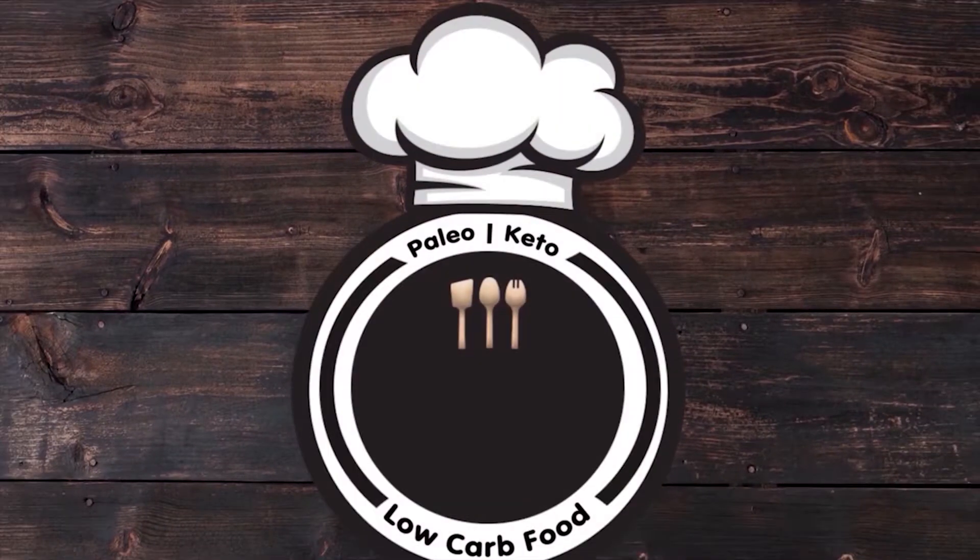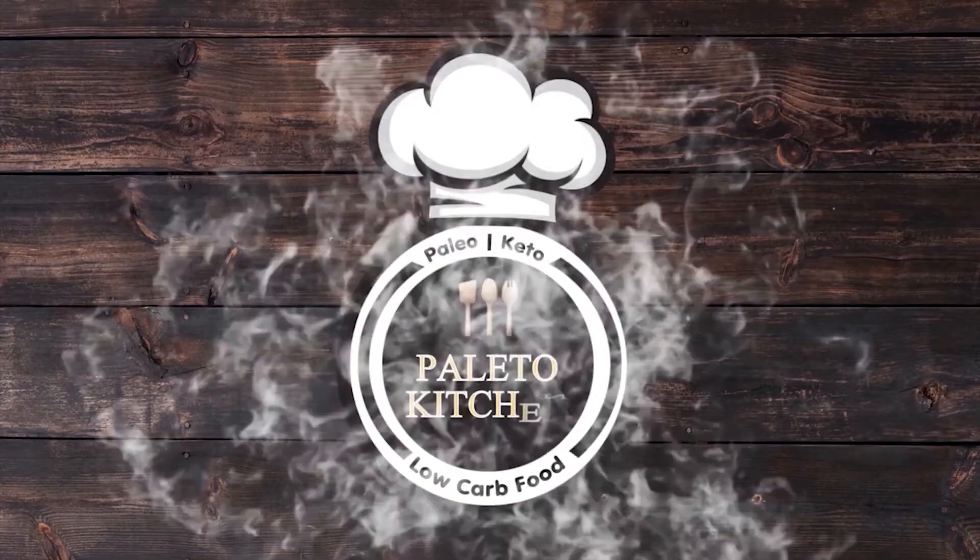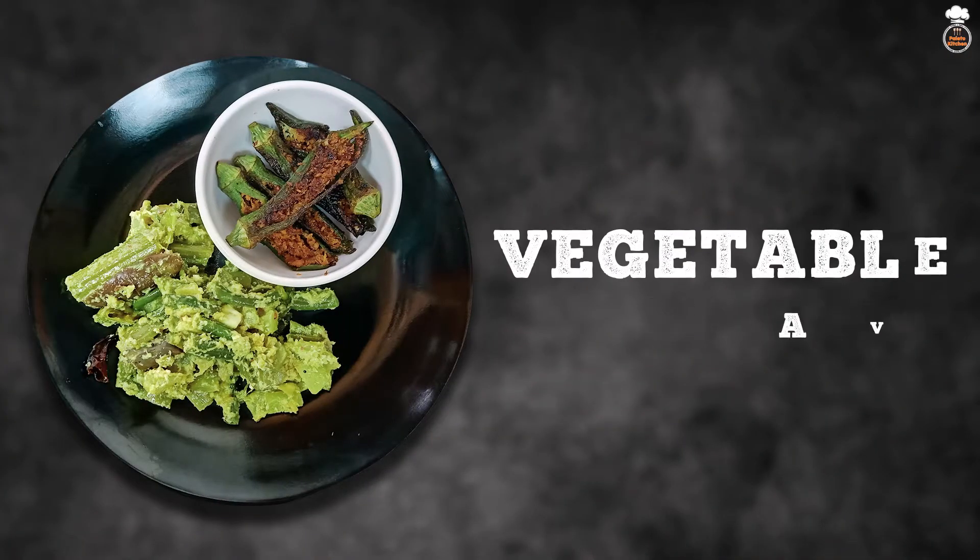Hello everyone, welcome back to Perito Kitchen. Today we will see how to make a simple vegetable avial.